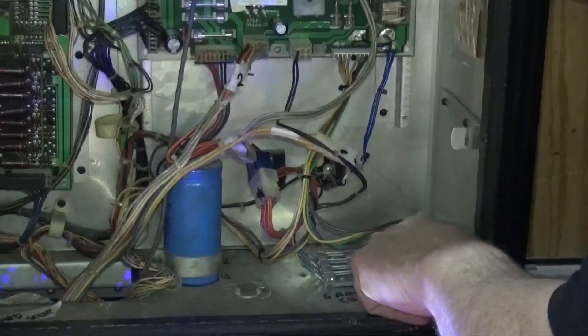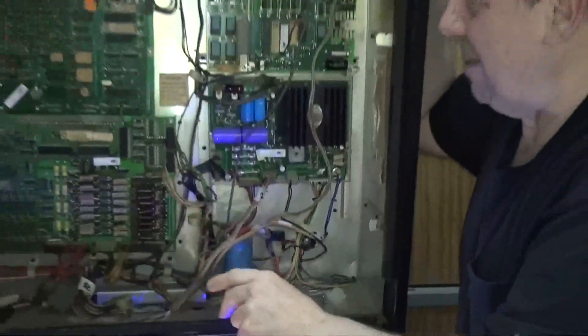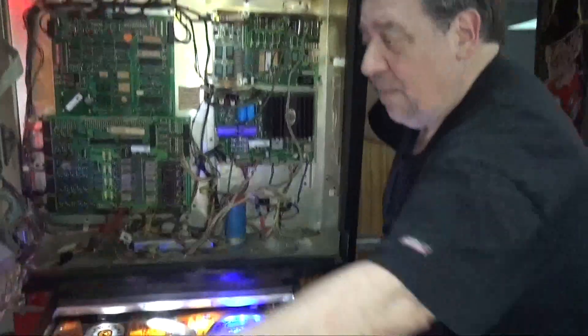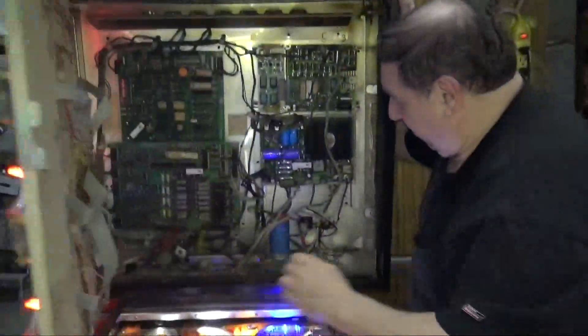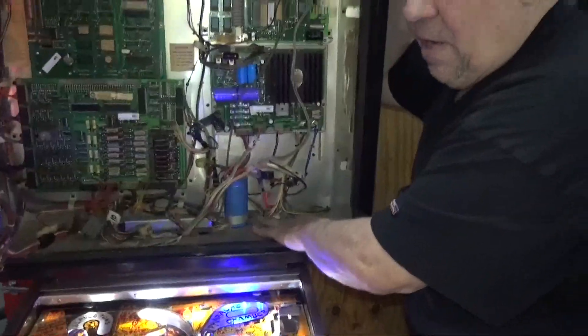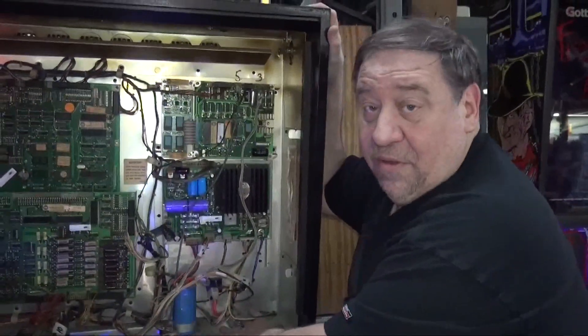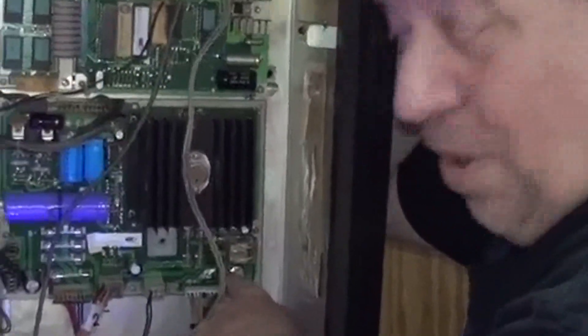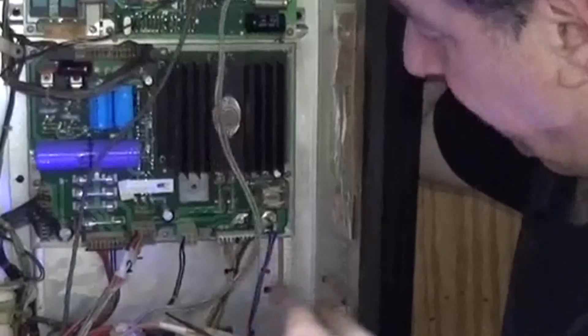One fuse runs the top part, one for the bottom, one for the top area, and one for the bottom — so four or five amp fuses now run them. If you have a short on one line, it won't take long for that fuse to blow. That 20-amp fuse took a while before it went — of course it ate out the whole back corner.